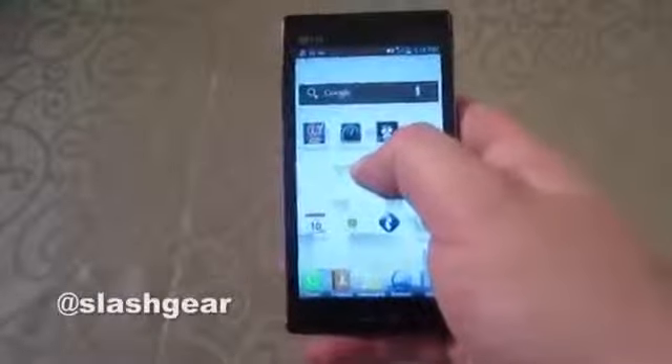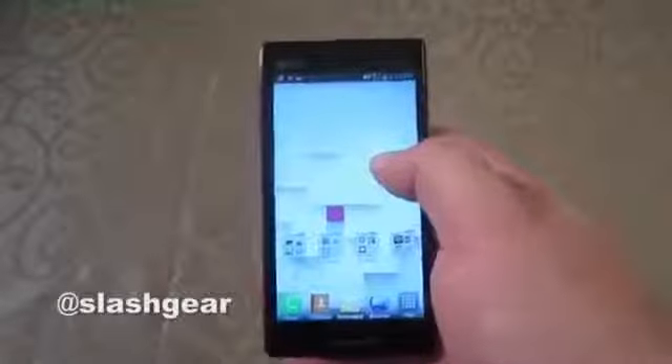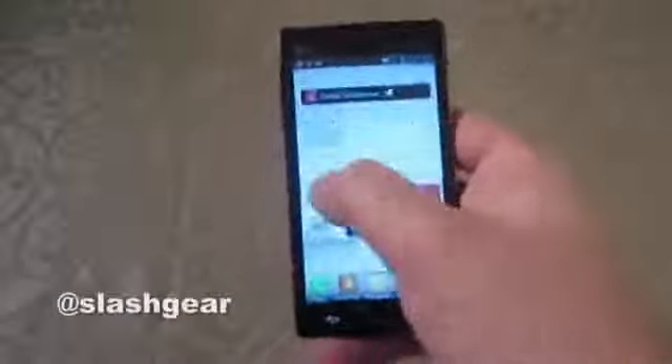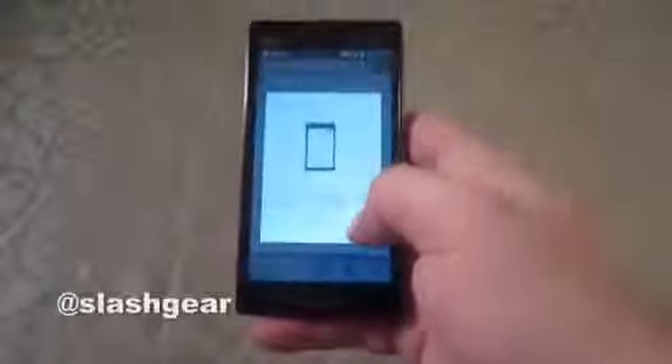On the inside we've got a dual-core Texas Instruments OMAP 4430 processor running at just one gigahertz, working alongside one gigabyte of RAM. It seems like you don't have a lot of power, but actually moving through the home screens is nice and fluid.